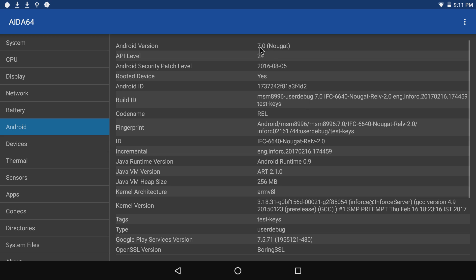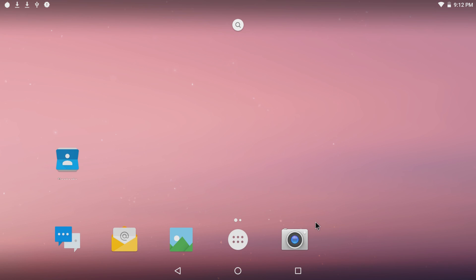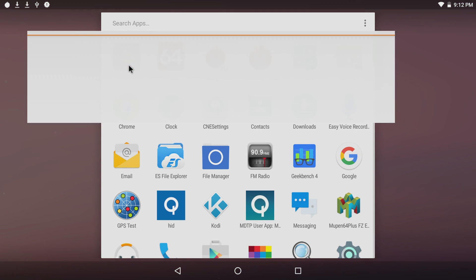On Android 7.0, the security patch is from 2016 — that needs to be updated, and I'm not sure if the newest version on their website addresses that. I'm going to install that later. In this video I just wanted to show some of the benchmarks this board pulled off — pretty awesome for a single board computer, but then again it is $300. We're going to start off with 3DMark.